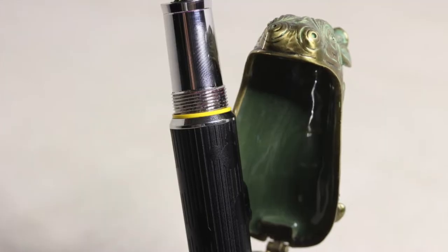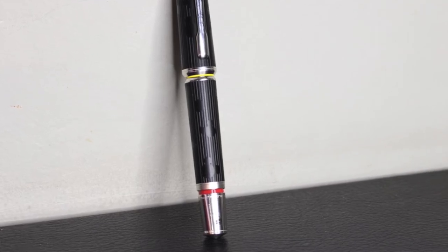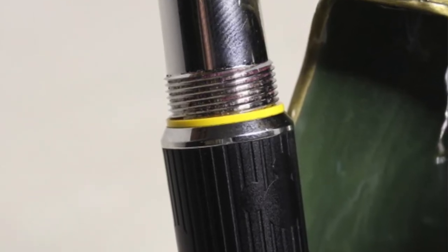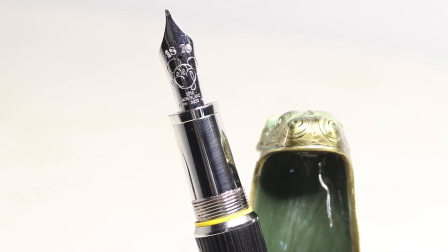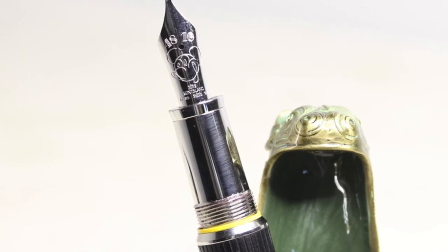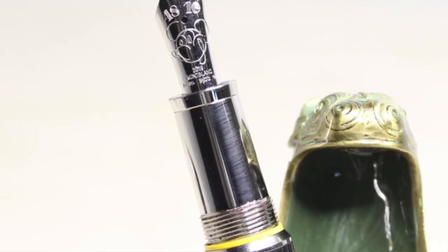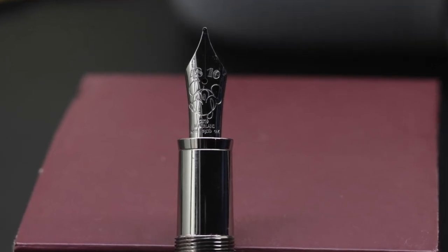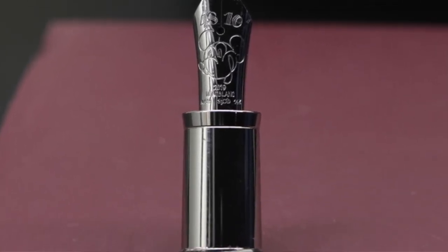The proximal end of the barrel offers a shiny metallic ring that decreases in diameter until it ends in a yellow plastic ring, which, like the red one at the other end, recalls the colors of Mickey Mouse's clothing in his first film. It limits with the screw closure mechanism, guaranteeing a hermetic closure of the instrument. The grip segment is also metallic, showing fingerprints the instant it is touched. It is very important to take this feature into account, since there are people who are bothered by fingerprints on their instruments. Fortunately, Montblanc introduced a metal ring that acts as a stopper, avoiding ink stains on the hands.